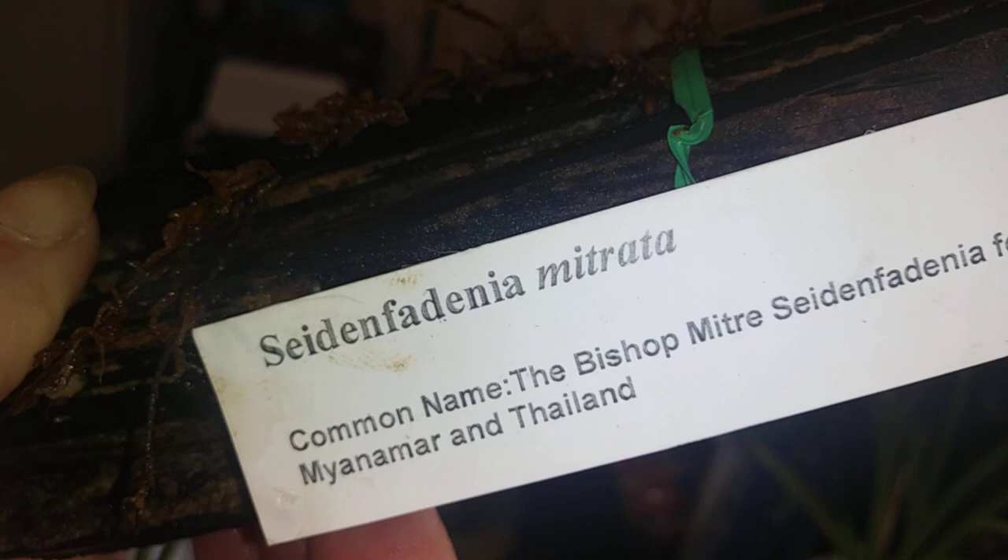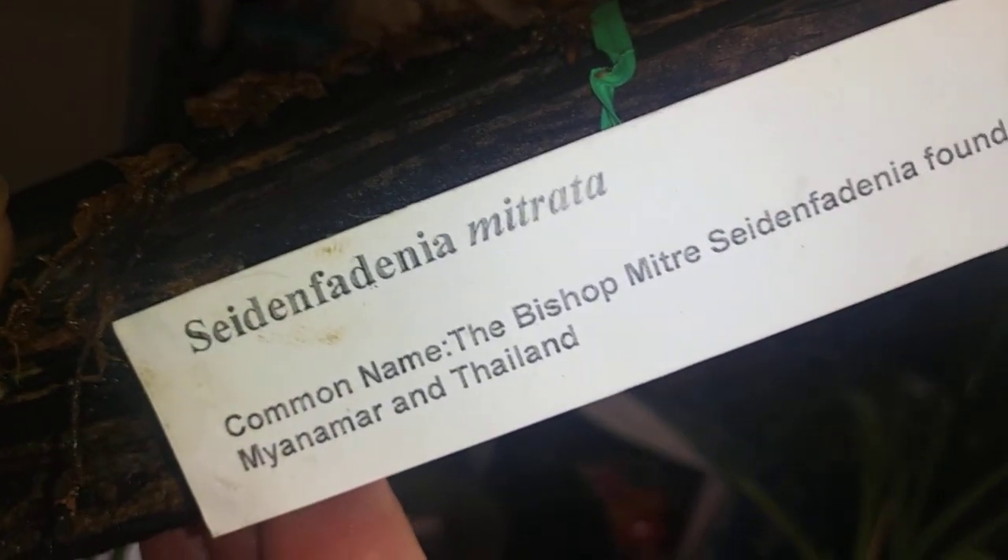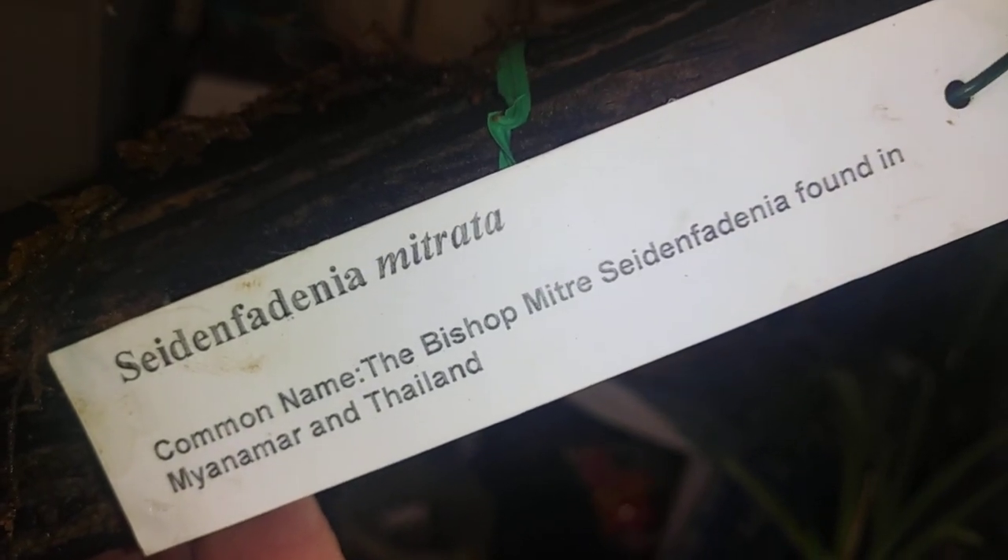My new orchid is doing really well — she is growing a new root right there. And that is my Spydium Fodenia mitretta. I thought she is a really neat looking plant. Another Vanda family member.